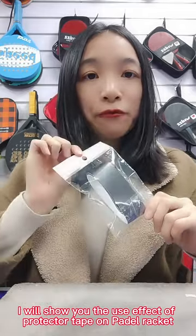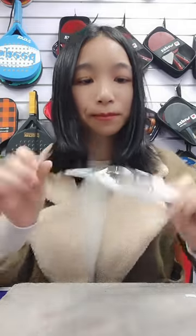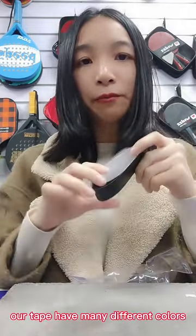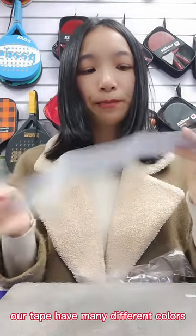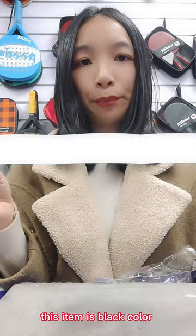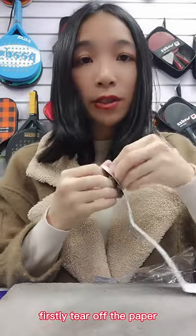I will show you the use effects of protector tape on Pandora Necklace. Our tape has many different colors. This item is black color and this one side with one paper.